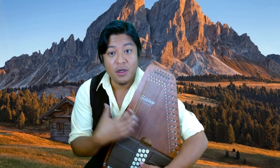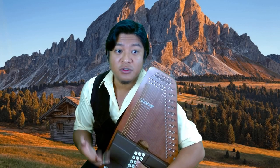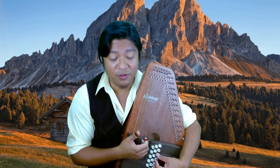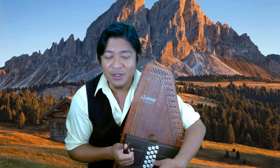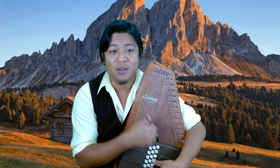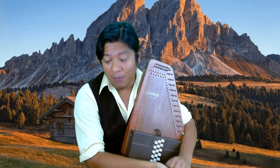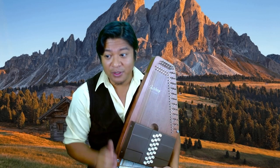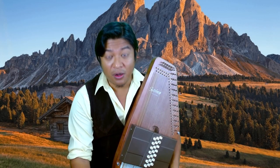Personally I prefer the Oscar Schmidt, but it's best if you have the opportunity to find a music shop somewhere and try it, so you can hear the difference yourself. My second piece of advice — which is extremely important — is don't get an antique auto harp, get a modern style auto harp.